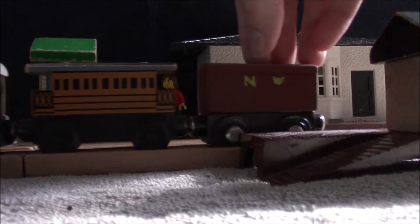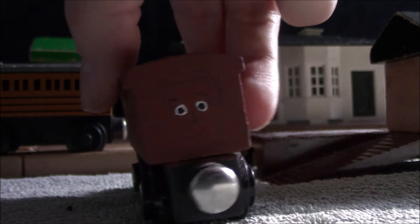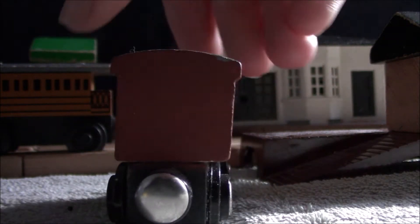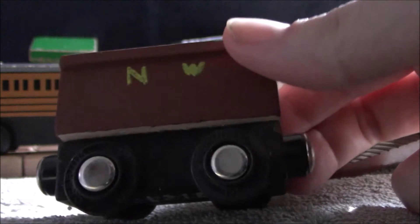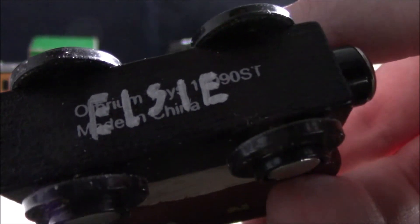I'm not entirely sure if this next one actually classifies as a coach, but it's pulled by Toby in a passenger train so I think it counts. This is Elsie — she's an incredibly obscure character from the Railway Series. I don't think she was actually featured in any of the books, but there is a model of this character that the Reverend W. Audrey had. We just know her name. This was made using an Orbrim Company unpainted coach — that's the name on the bottom, which I wrote over.